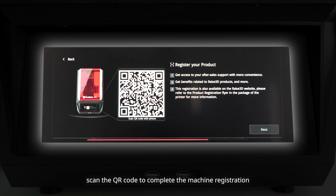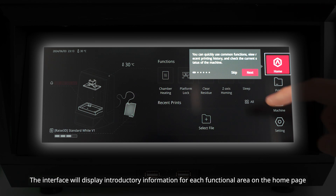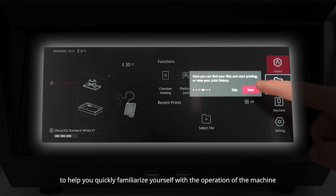Using your smartphone, scan the QR code to complete the machine registration, making it easier for you to contact the after-sales service. The interface will display introductory information for each functional area on the home page, to help you quickly familiarize yourself with the operation of the machine.